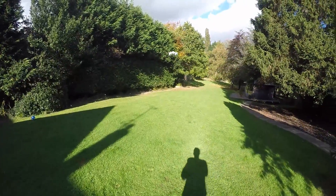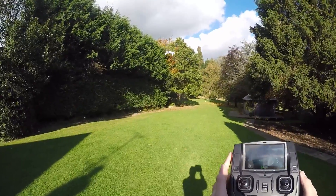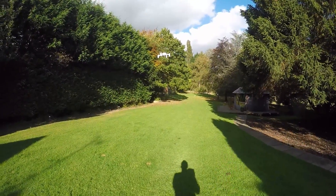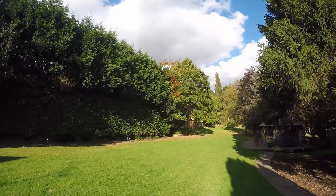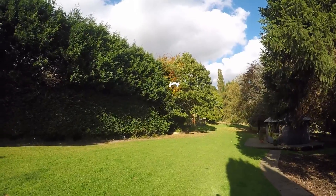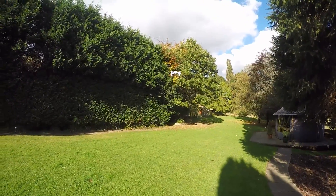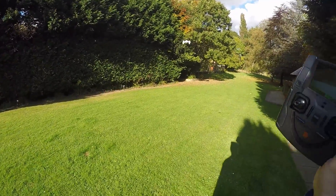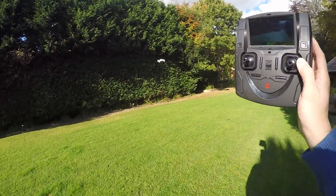There we go. And I'll let go of the sticks completely. Yeah, I mean, that's pretty impressive. So, it just holds itself nicely there. Drifting a little bit to the right — I could tap that once, maybe twice. That could just be the wind. But yeah, I mean, I haven't actually touched the pad once. You know, look at that for an amazing little device.